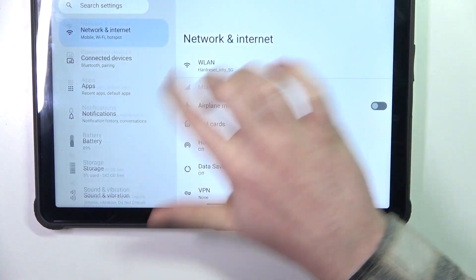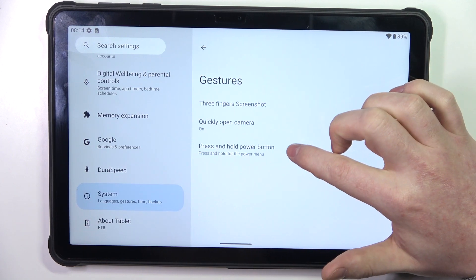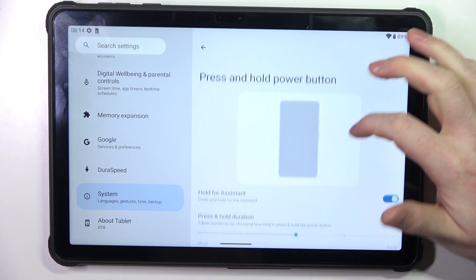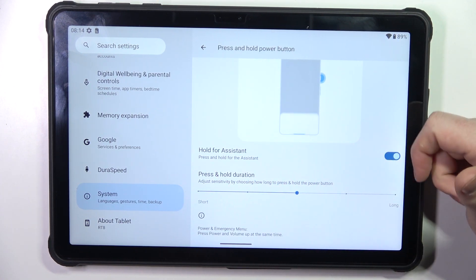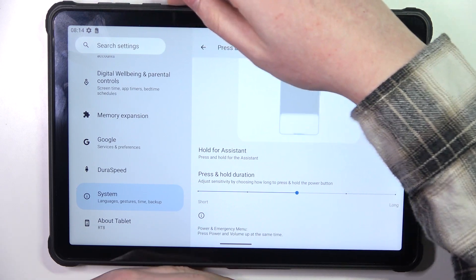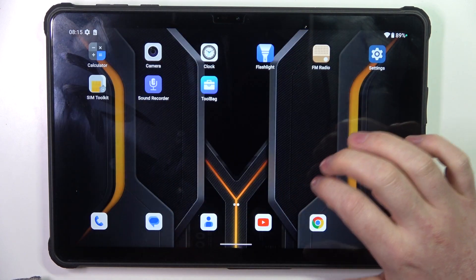Then the last one is press and hold the power button to launch your digital assistant — in this case Google Assistant. You can also adjust the press and hold duration, and when you click and hold the power button it should call up Google Assistant when you have it activated.